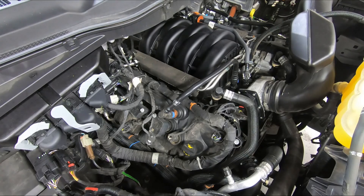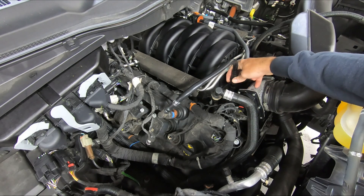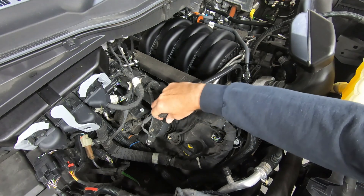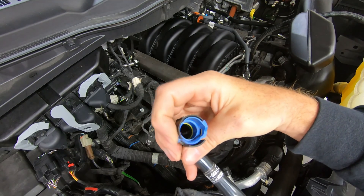Our first step, we need to remove our factory PCV line, which is on the passenger side valve cover at the PCV valve, hooking up to the intake manifold. There is a tab on the back side of the connection — you just pull the tab away from the fitting and pull up.